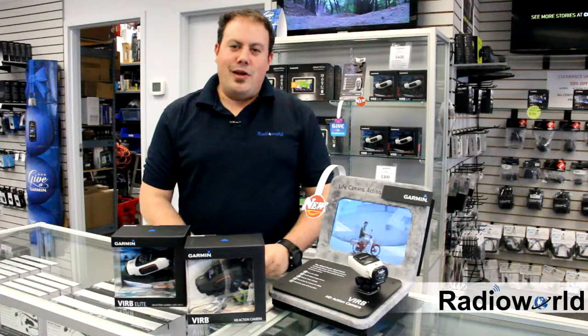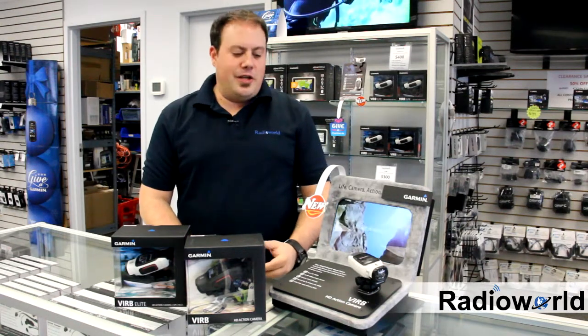Hi, I'm Adam from Radio World. I'm going to talk to you about Garmin's new action cam, the VIRB.